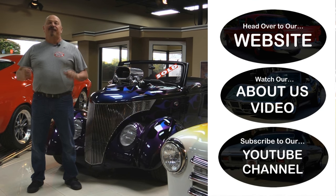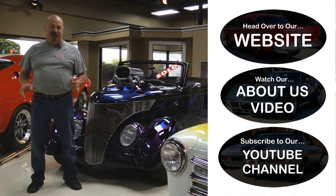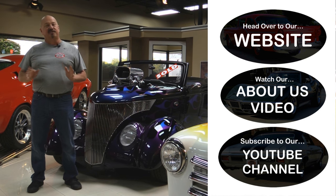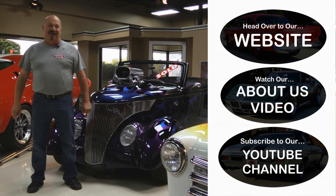Now that you've had a quick look at the car, if you want to go straight to our website and check out about 180 other cars, hit the top button. If you'd like to watch an About Us video, hit the middle button. If you'd like to subscribe to our YouTube channel, hit the bottom button. Let's get back out there and check out that car.